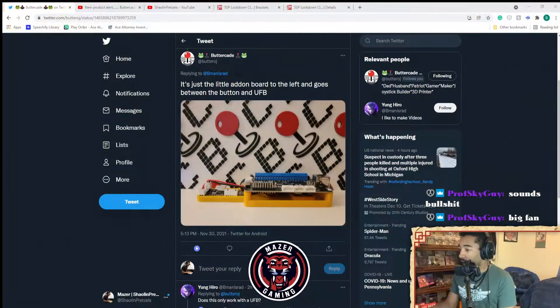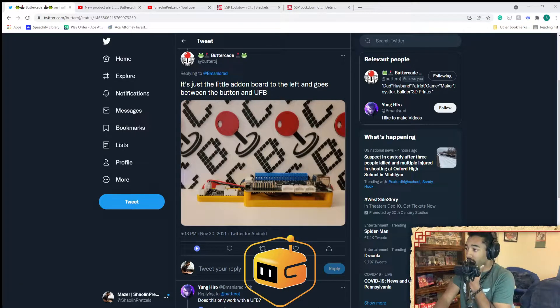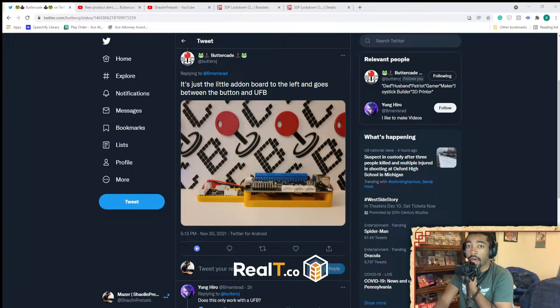Someone in the Twitter thread did ask about this, and according to the reply, it is an additional add-on to the Brook Universal Fighting Board. Apparently it goes on the left between the button and the UFB. My guess is that the extra button gets wired into this little add-on, and this addition to the PCB allows you to use whatever opposite direction the UFB is currently accepting from the joystick and apply that to the button input.